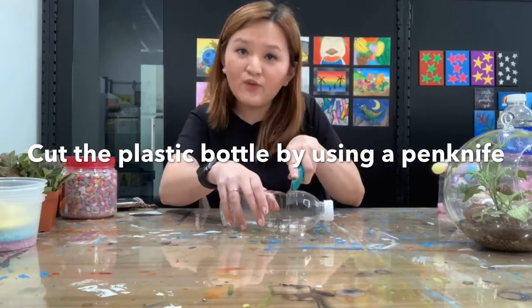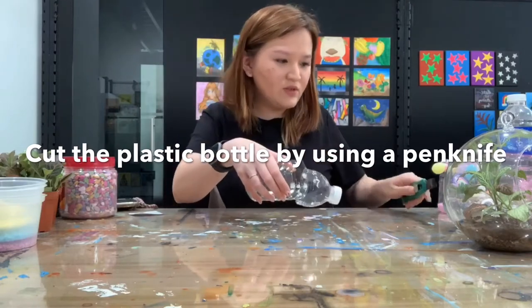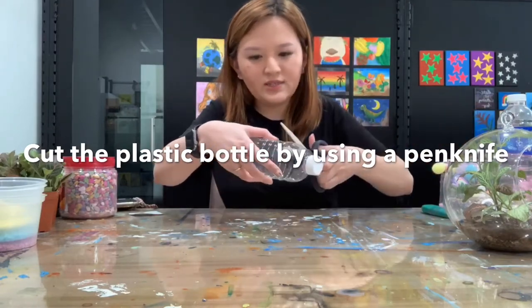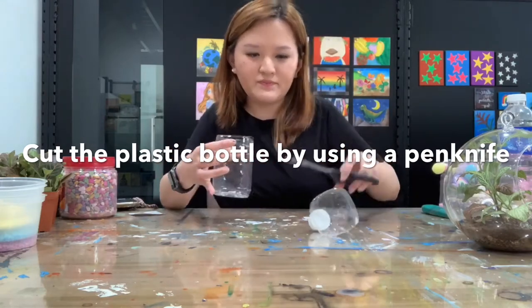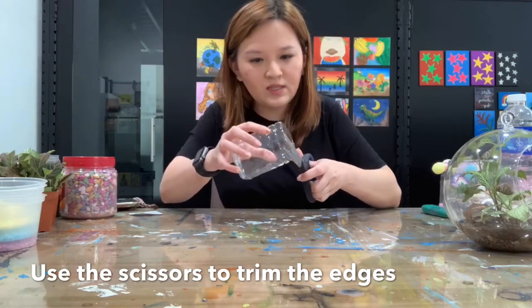Be careful with your hand. After you cut the plastic bottles, if you need to trim you can use the scissors to cut. Just trim it.